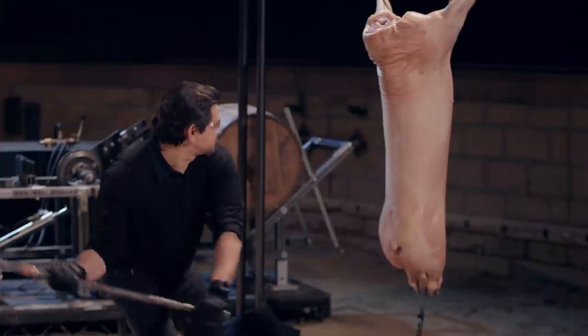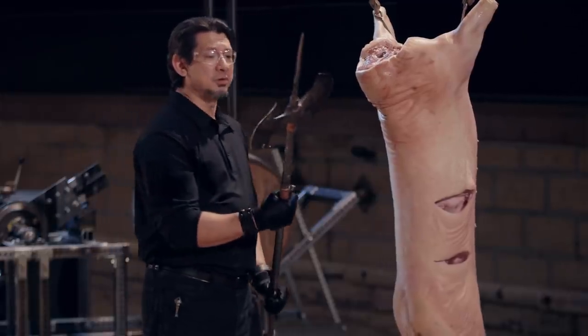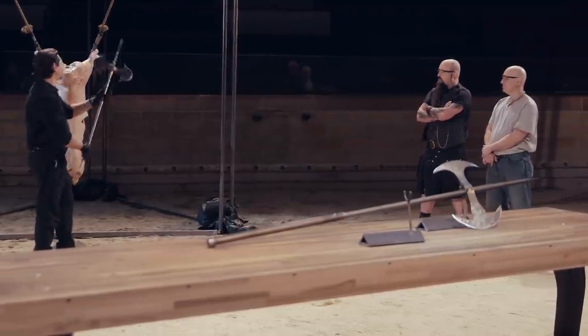We'll test all three sides by chopping at this animal carcass. Ted, you're up. Are you ready? Heck yeah, let's do this. Well, Ted, the design of your blade really digs in to the carcass. The hook grabs everything that's in there and rips it right out. Balance is a little bit heavy, but it will do a lot of destruction. This weapon, sir, will kill.